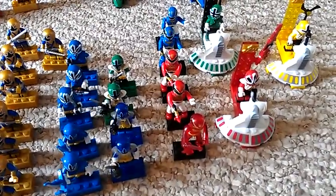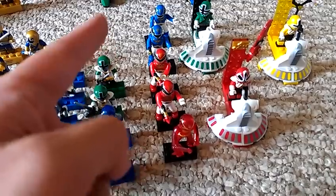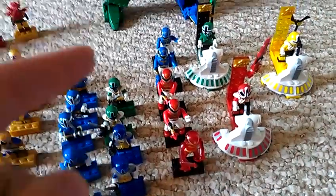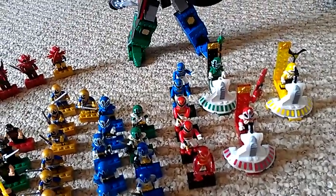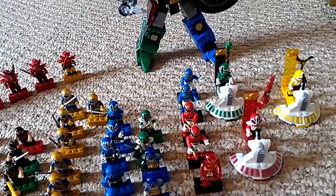I want to tell you that I got some more of the Megaforce ones — I got a red one of those two and a blue one of those two back there. The other thing that happened last week in regards to this collection was...